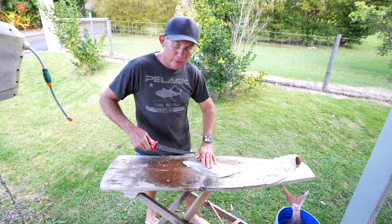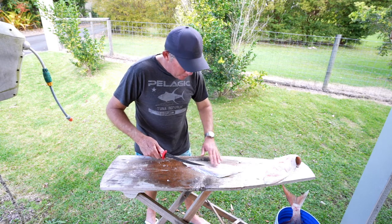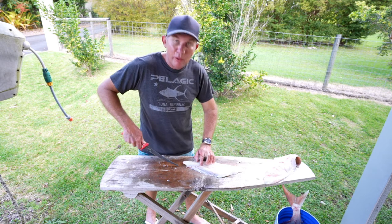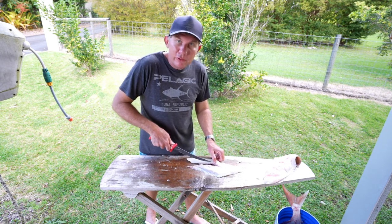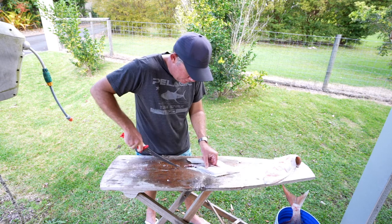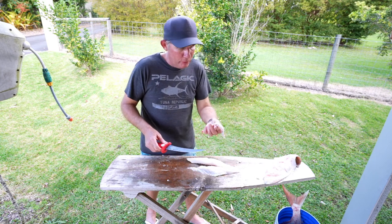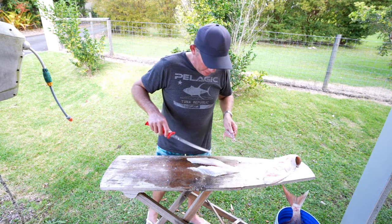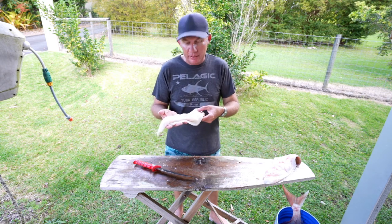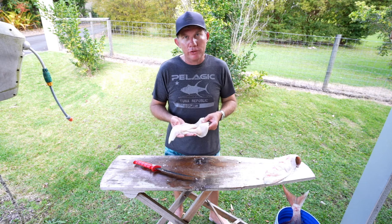Now the last thing I do at this point is remove the pin bones. You've probably seen on some of the cooking shows people pulling them out with tweezers and stuff like that, which from a presentation point of view is the way to go. But when you're a fisherman and all you're really worried about is those deep fried fillets, the easiest way is to just slide your knife down either side of that pin bone that runs down the middle and take it out. It's probably a tiny bit wasteful, but at least I know I got them all and I can serve that fillet to anyone and guarantee that there are no bones in there.